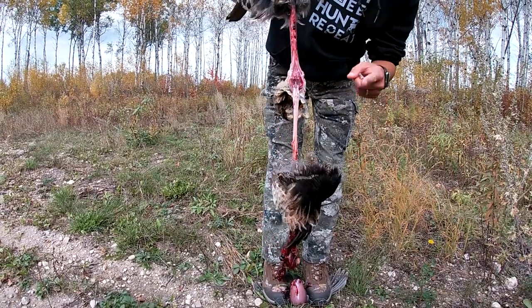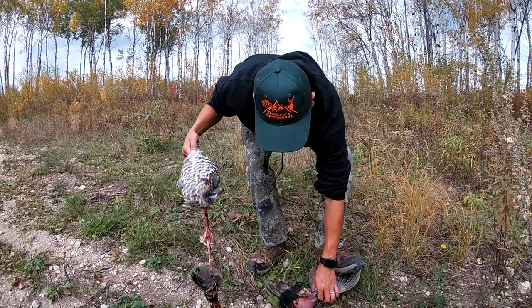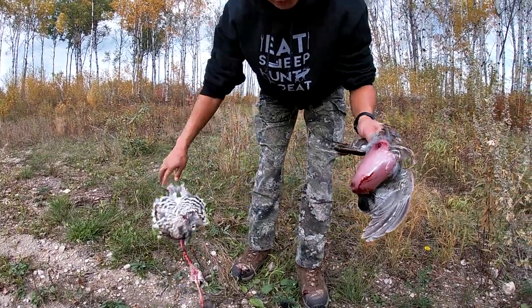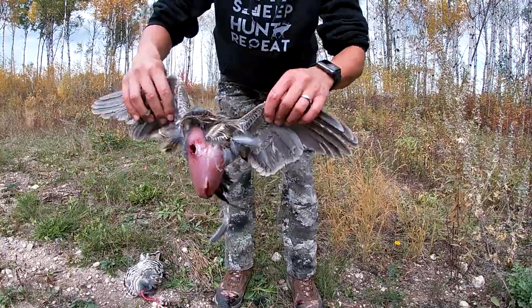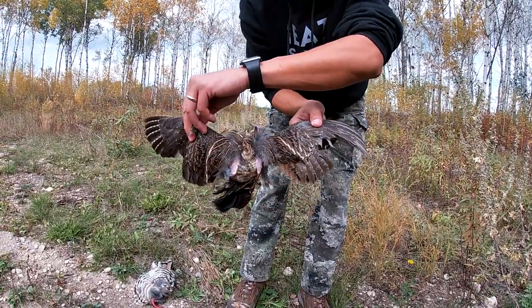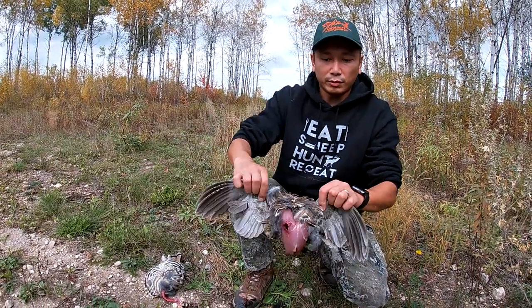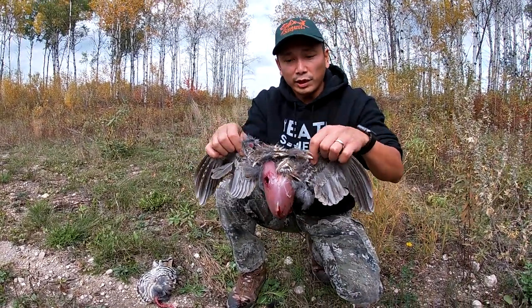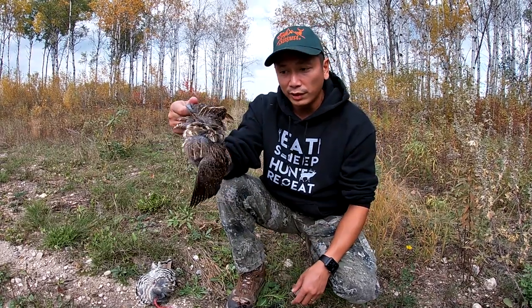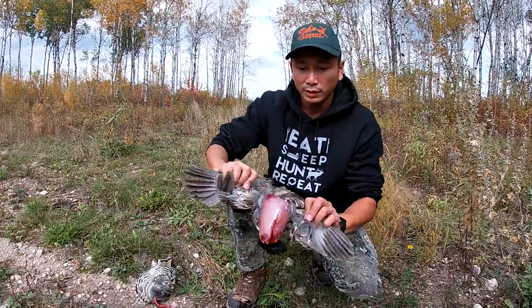So there's your grouse right there. There's all the organs and everything else. And what that leaves you with is the breast meat and the wings. So you've got an identifier if you need to transport this guy out. Obviously here we're not — we're going to cook him up right away. But if you got to transport him, you got to have some sort of identifier of what it was. So the wings right there will serve that purpose.